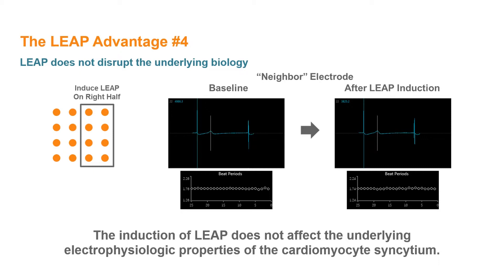In this example, LEAP was induced only on the right half of electrodes in the well. For electrodes on the left half, the field potential shape remained constant immediately before and after induction of LEAP on neighboring electrodes in the well. Also, the beating rate of the cardiomyocyte culture was unchanged by LEAP induction. Finally, LEAP is non-destructive, such that the signals return to the same field potential shape observed prior to LEAP induction.